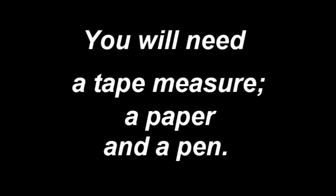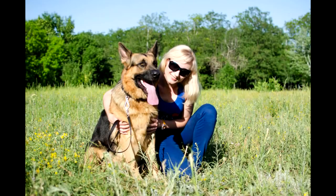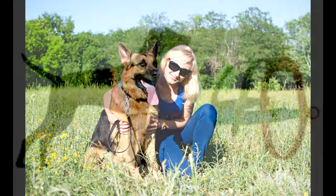To measure your dog for this high-class training item you will need a flexible tape measure, a paper and a pen, and desirably an assistant who might help you to hold your dog and to put the measurements down.